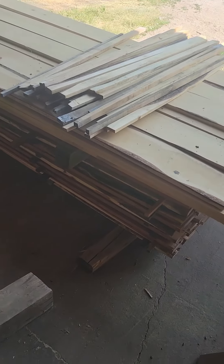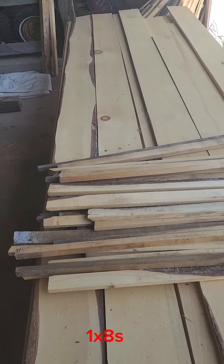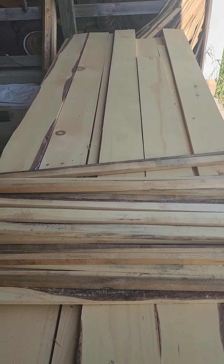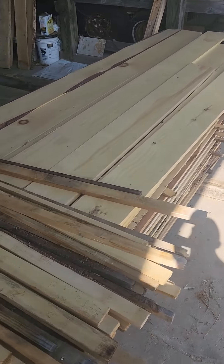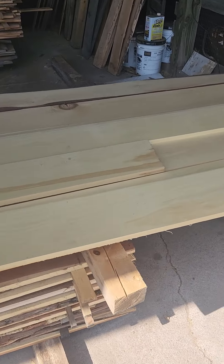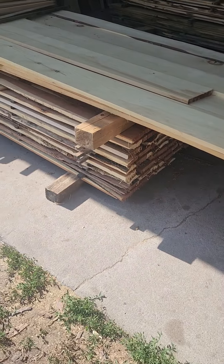And over here we have one by eights by twelve foot and some ten footers in here. I've got to edge these and then I'm going to run them through the shiplap machine and make white pine shiplap for a few clients. This won't be enough for the clients, but I have more in the kiln for the next load.